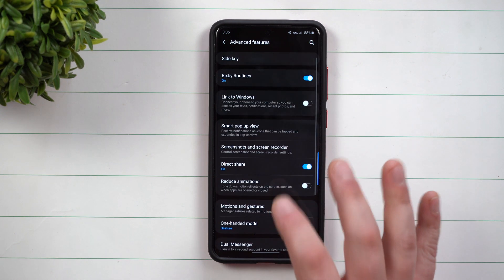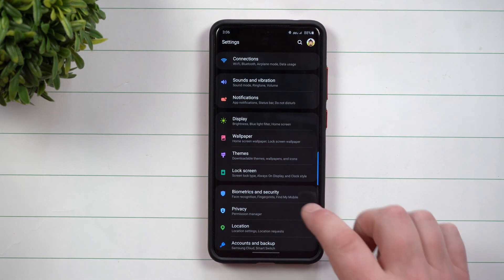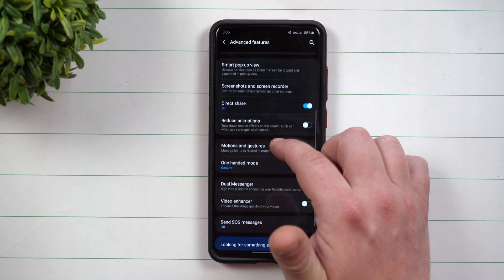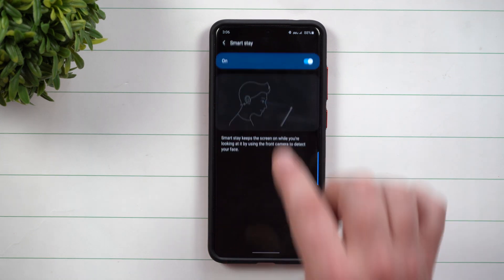Let me show you where you can find this setting. Go inside of your Settings, then scroll down to where it says Advanced Features. Inside of Advanced Features, go down to Motions and Gestures. And that's where you'll see SmartStay.